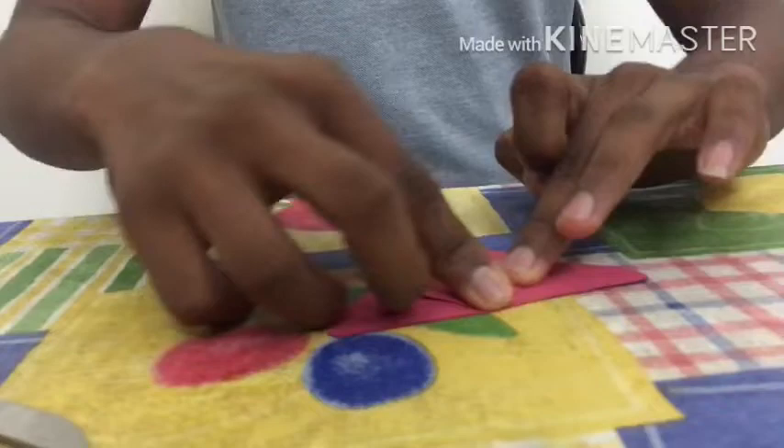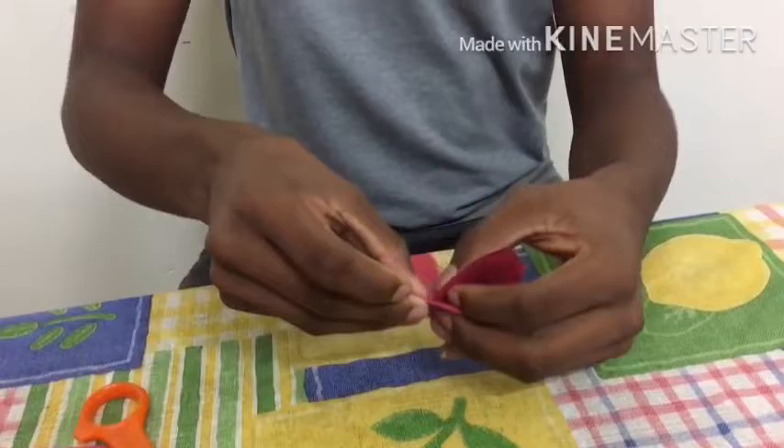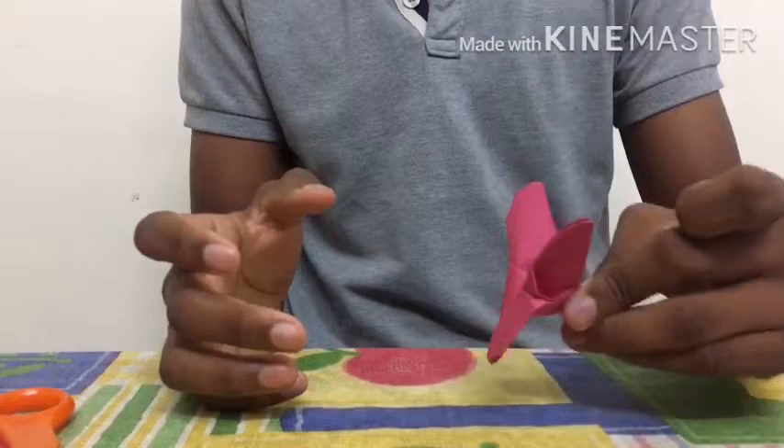Then like this — after this, hold the top part and fold it. Let's take it. As you can see, we have got a butterfly!